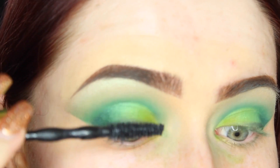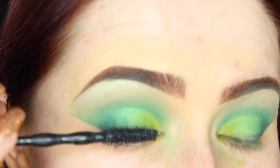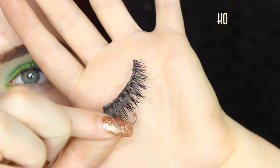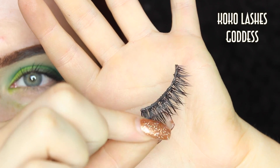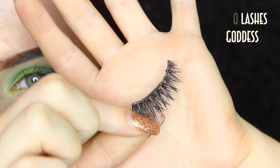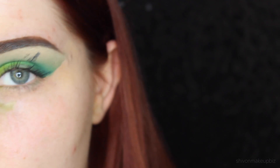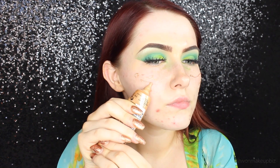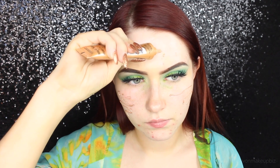I curled my lashes with my eyelash curler and applied a generous coat of the Maybelline Big Shot Mascara. Then for lashes I'm taking the Coco Lashes Goddess Lashes because these are my new favourite thing. I made a huge mistake here and smudged mascara all over my eye - I let it dry for a little bit, stuck the lashes on, and then wiped it off with a cotton bud and re-blended the eyeshadow. So if that happens to you, just let it dry and wipe it off with a cotton bud.